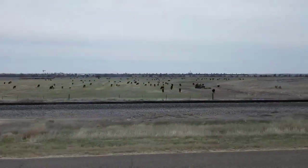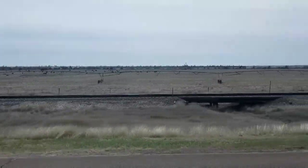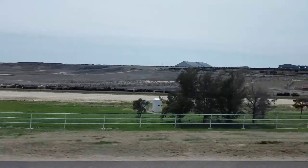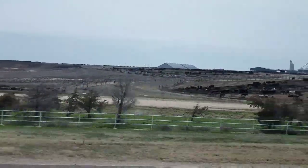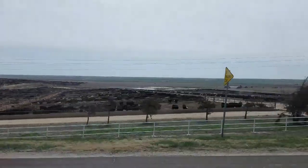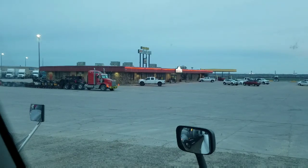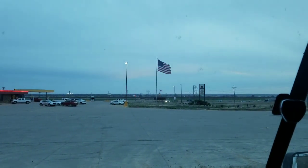It's God's country out here, boy - Dodge City and Garden City coming in. It's getting dark, so I guess I'd better hurry up.